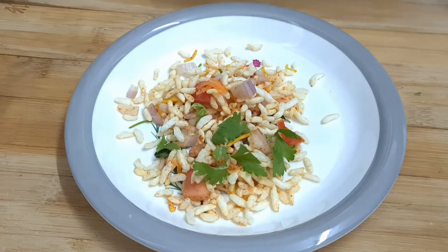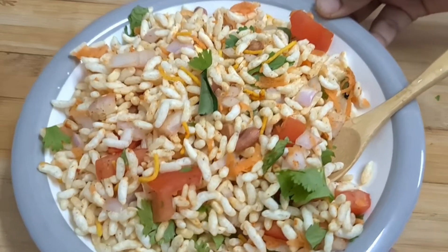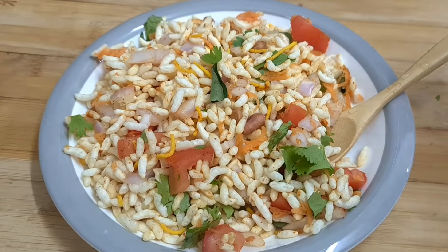Now let's start with a plate. 1 spoon. This is very healthy and tasty. Try it in the heat.